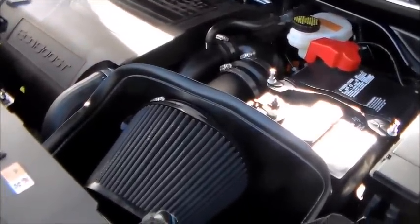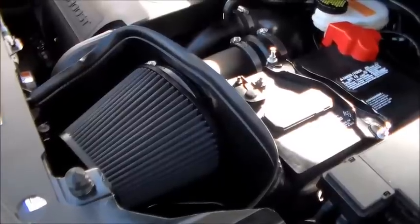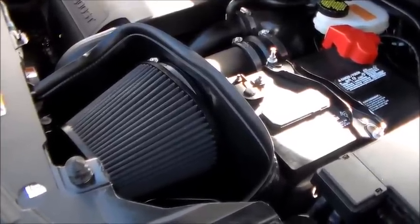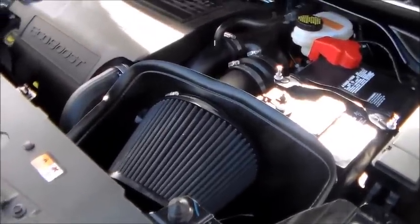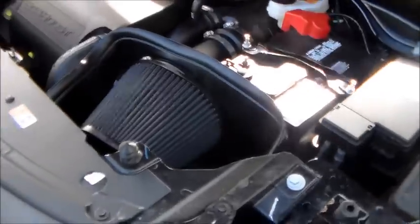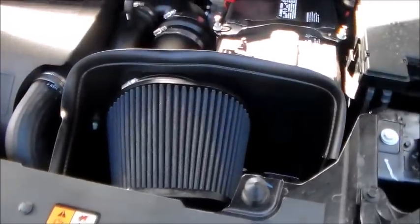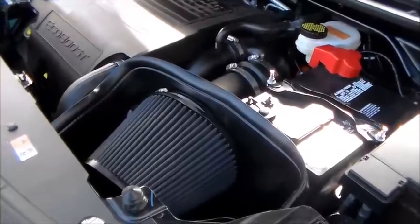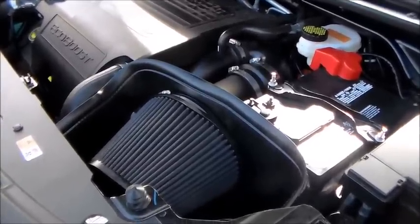Thanks for watching this edition of the Metal Shop Busted Knuckle Garage. I hope there are some tips and tricks here that will help you guys if you choose to buy an Airaid intake for your Explorer or other Ford product. The fit and finish of this thing is excellent — it was difficult to go in, but that's because it's such a nice, precise fit. Stage 3 Motorsports is who I'd recommend — I don't get anything from them for the plug, they're just great. They do hands-on research, and it's pretty obvious by this Airaid intake. I would highly recommend this product, even though it was a major pain in the ass to install. Give me a thumbs up if this helped you or you liked this video. Thanks for watching, take care.